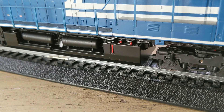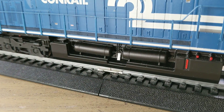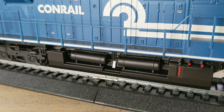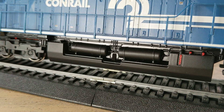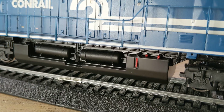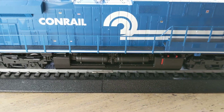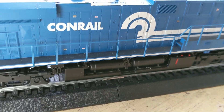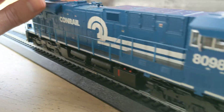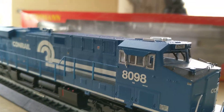Looking at the fuel tank — just average fuel tank details. Those there are for the air, I believe — air reservoir tanks. I'm trying to tell if they're separately applied. I think they're separately applied. I was trying to find that out the other day, really looking at it. I know on the Spectrum Dash 8 and Dash 9s they are separately applied pieces, but I was debating it on this one — I couldn't get a good angle.